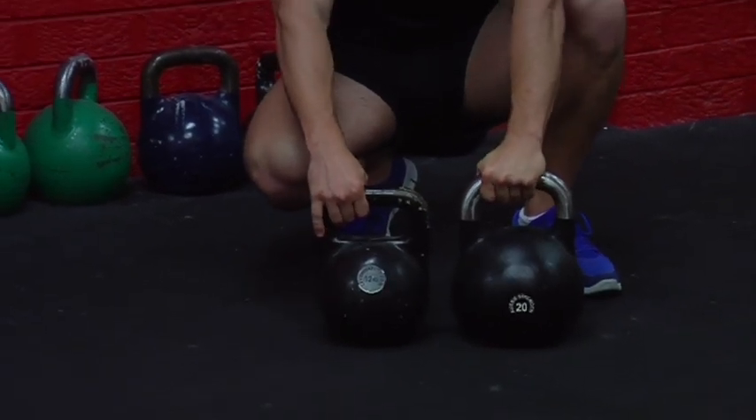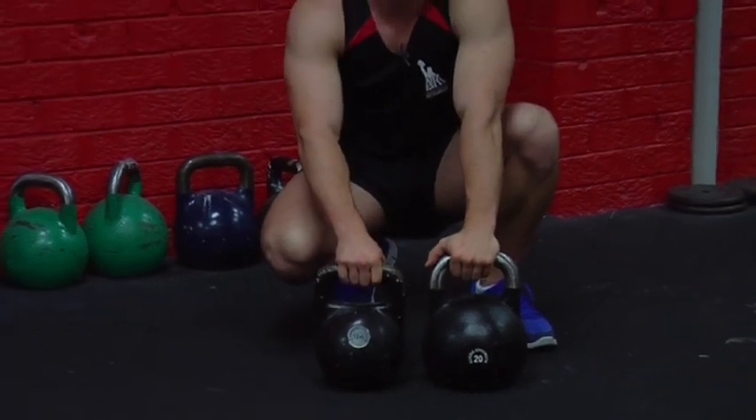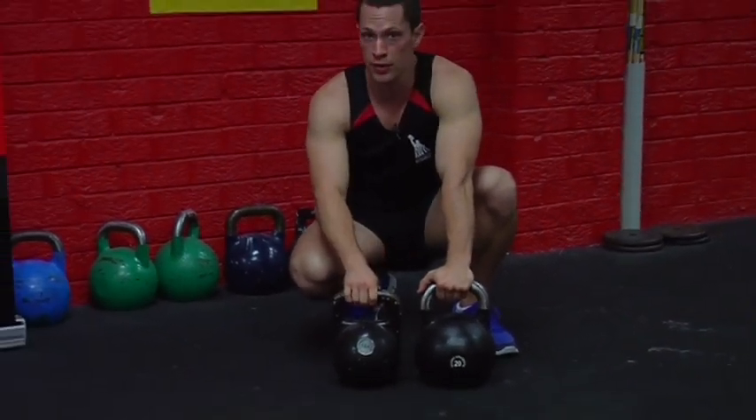Just as a rule of thumb, we like to start all males off with a 12 kilo kettlebell and females off with an 8 kilo kettlebell.